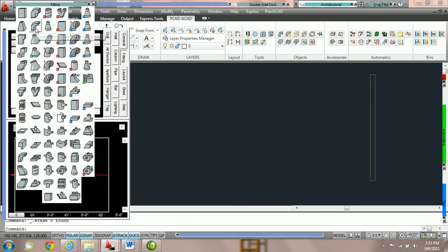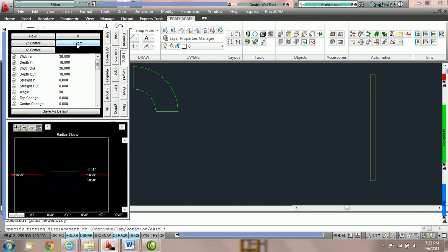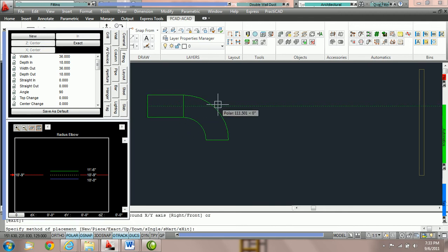Here we're going to grab a radius elbow and switch it to exact. You can hit E and the spacebar to switch to the exact method. You can always see what keypad commands trigger each method by looking in the command line. I'm going to place this duct on the drawing. Once I've chosen my rotation, notice the command line shows: New, Piece, Exact, Up, Down, Single, Smart, and Exit. The capital letter indicates the keypad command for each routing method. I recommend keypad commands to speed up the drafting process, but you can always switch in your fitting parameter box.